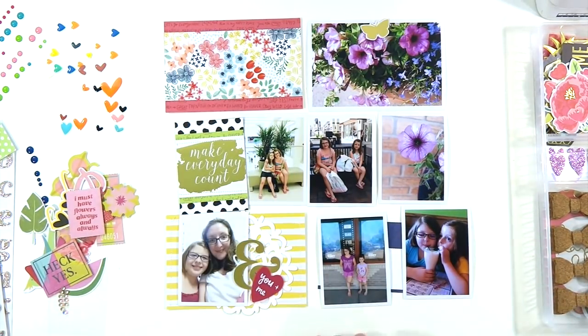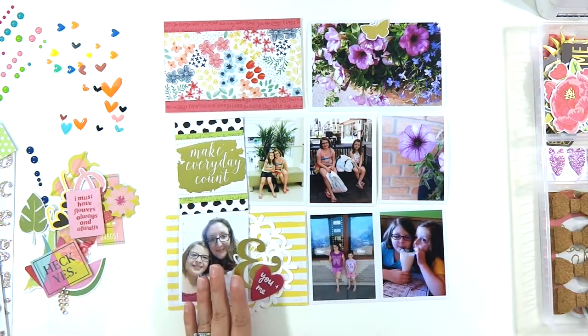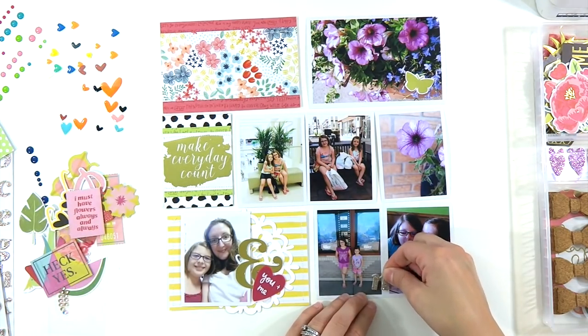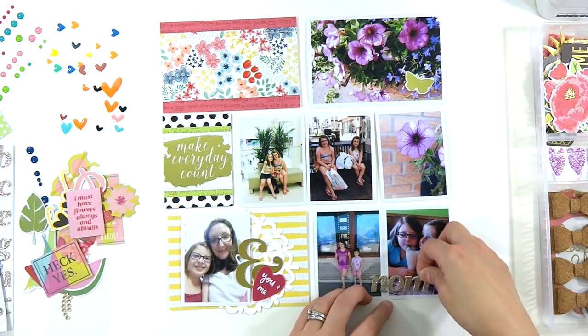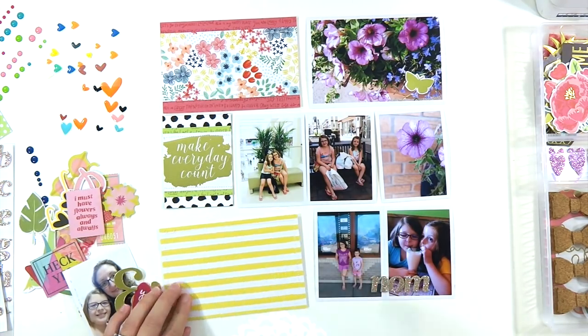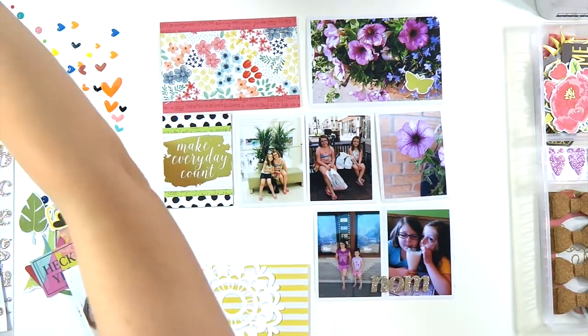Now we've switched to the right side of the spread. In the top corner I stitched a 3x6 piece of patterned paper on top of a 4x6 piece of patterned paper, and that's what I'll do my journaling on. These two 3x4s stuck together on a scrap piece are pictures of my girls at a movie and then out to eat with my mom on a Saturday afternoon while my husband and I were both at work.